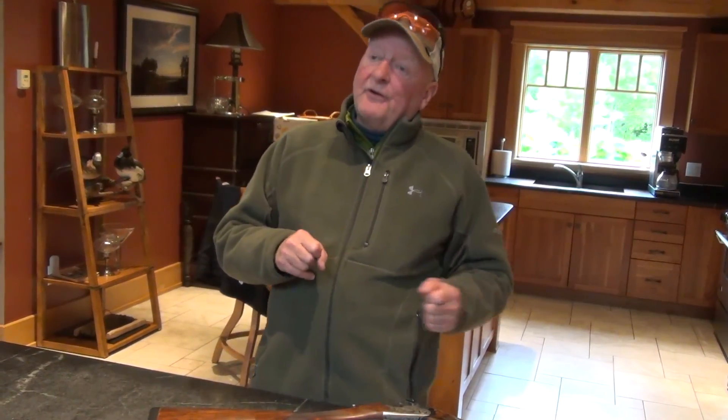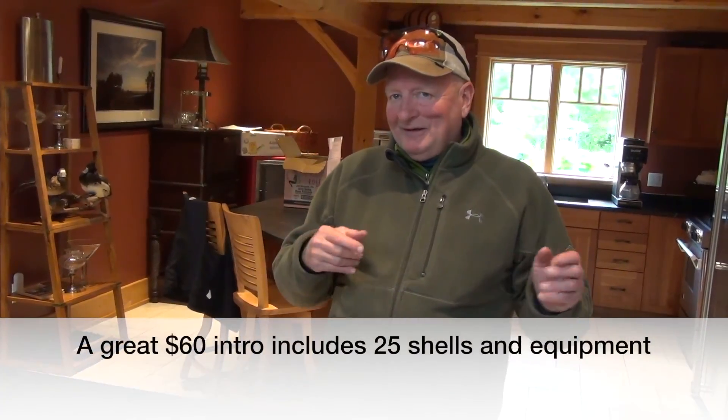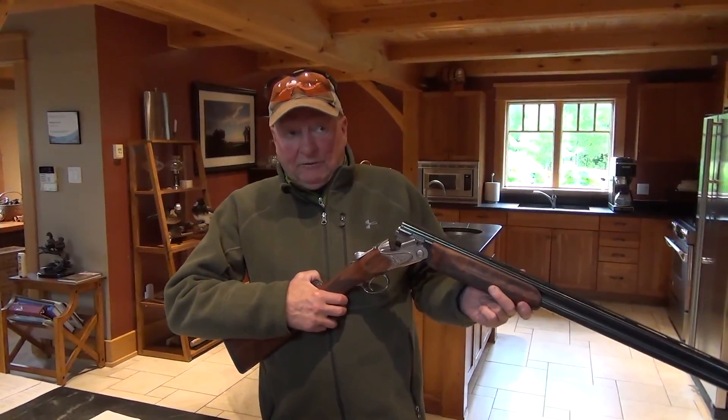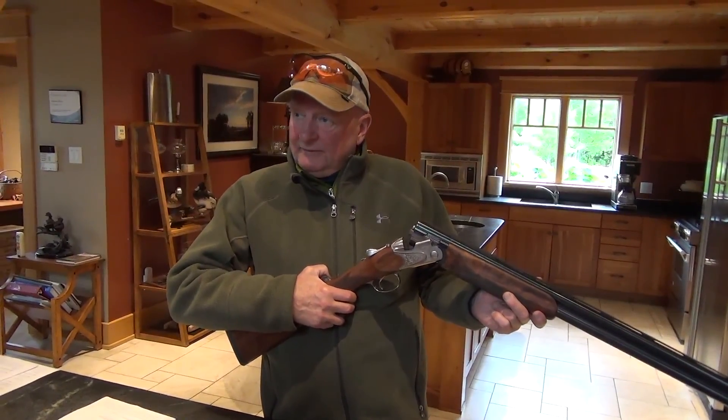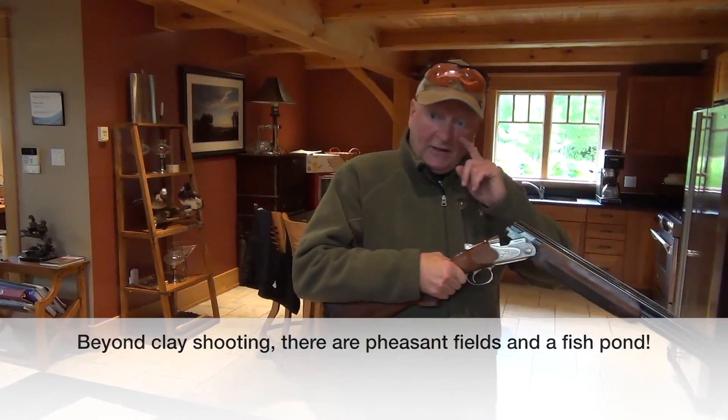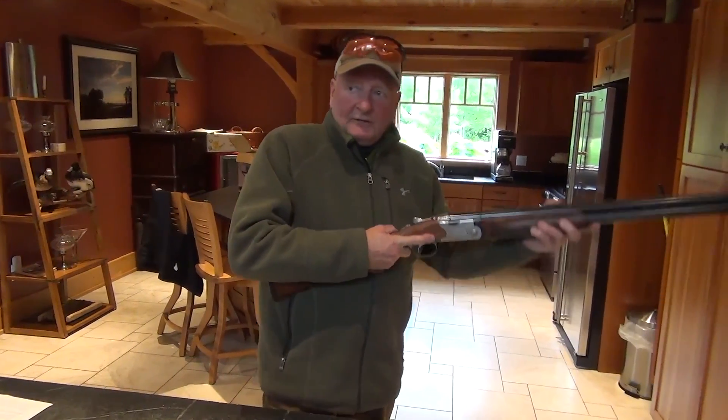What's nice about it is we have a stand where we can put beginners and novices, and with the posts on each side it helps you understand that you need to keep your gun pointed in a safe direction down range. It also allows me to be behind you to basically corral you so you can operate the gun safely, because we have had people that turn around with the gun. Loaded or not, we obviously don't want anyone pointing the gun at anyone.